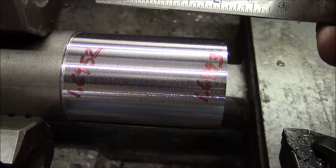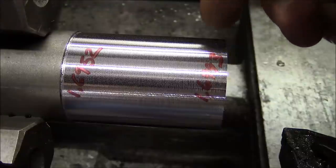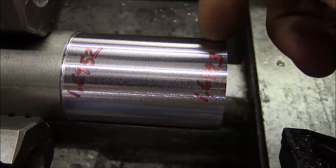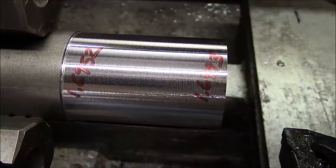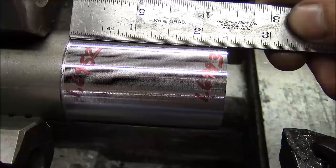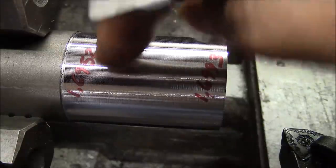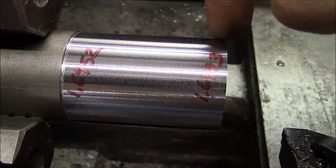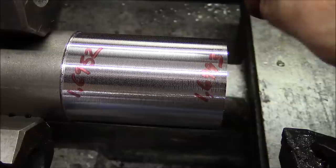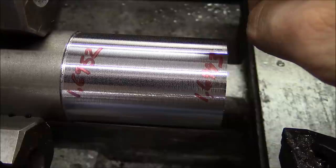For fun I went ahead and measured the diameter on one end and the other end of this test cut. This isn't necessarily a good test because that's a pretty deep cut — 40 thousandths on a side — so there may be some deflection in the part. But this test cut is not even two and a half inches long and I've got a difference of four thousandths from one end to the other — about two thousandths taper per inch. I would expect it to be about one twentieth of that.